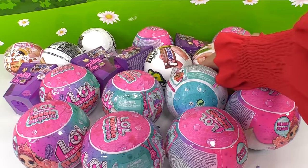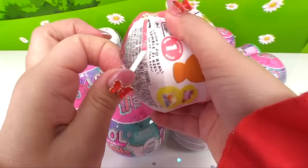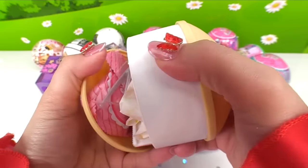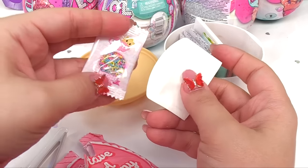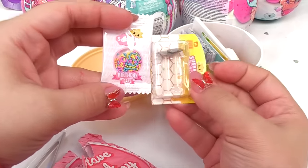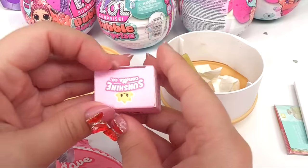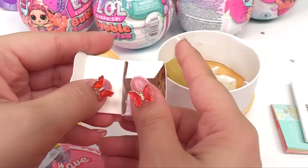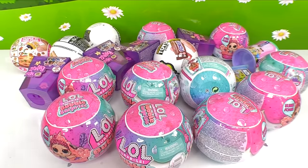Let's gather everyone up and see what we've got. Let's try another one of these Make It Mini Lifestyles. We have a duplicate — we get to make candles again! It looks like the birthday cake candles — yep, it's the birthday cake candles. That's okay, we'll have Cupcake Junior make these while we move on to our next surprise.